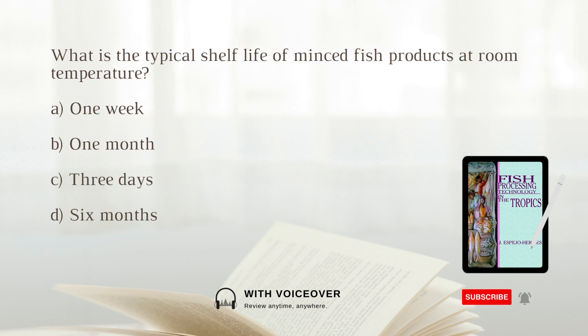What is the typical shelf life of minced fish products at room temperature? A. One week. B. One month. C. Three days. D. Six months. The answer is C. three days.